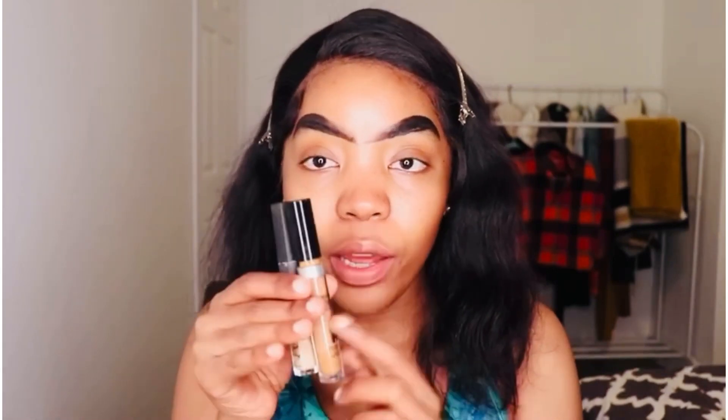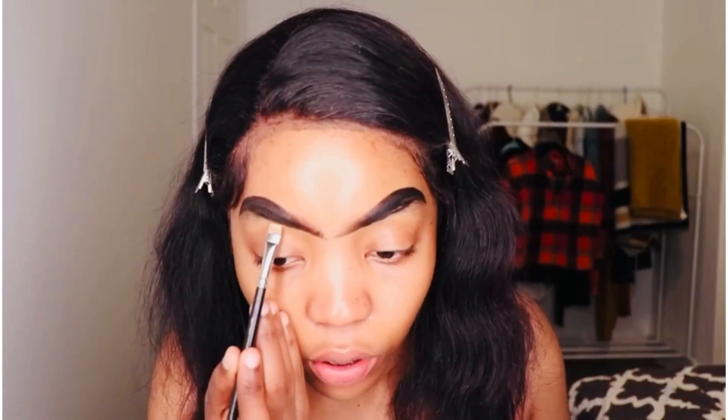It looks a mess right now but I'm gonna clean that up with two concealers — I like mixing these two together. This one is from Makeup Forever and the other one is by NARS. I usually use my flat brush from MAC. I already mixed them on my arm, so I'm just gonna use a tiny bit of that to blend them in.